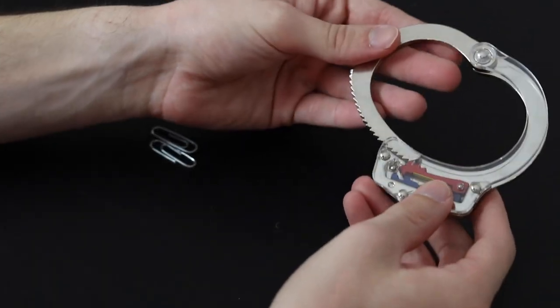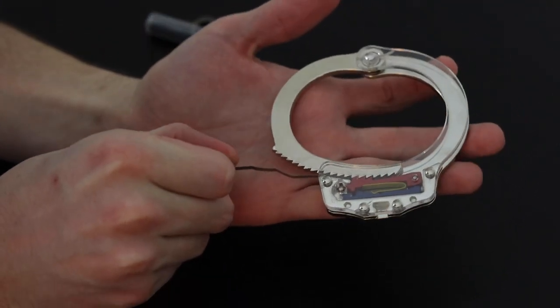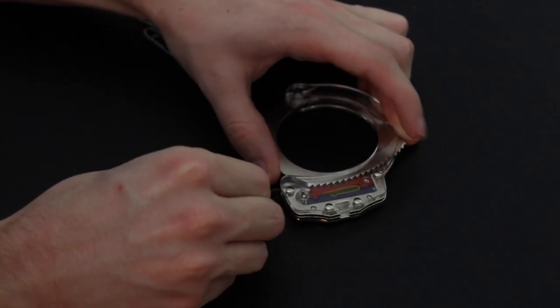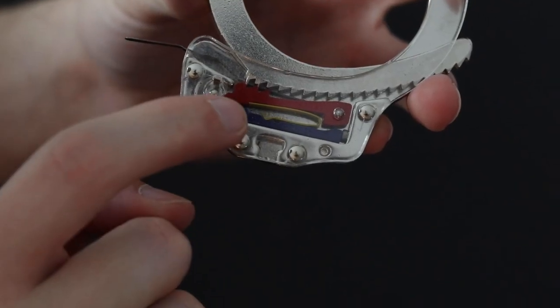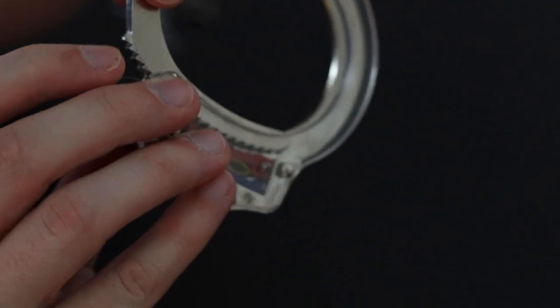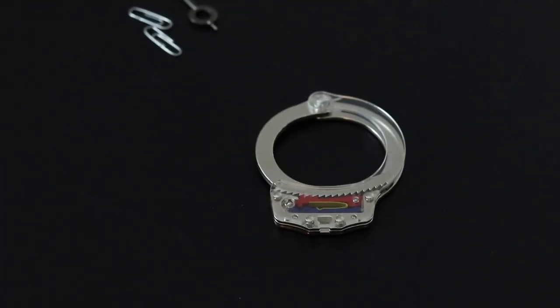I'll do that one more time without it on me so you can see it better. Take this, push it in as far as you can go. As you're pressing on the piece of metal and pushing the handcuff in, you can now see that this piece of metal is in between the teeth of the red lever on the inside and the moving part up here. So now it should be able to move freely backwards and you can open it up. That was method number one — pretty simple. Method number two is a little bit harder, but you don't have to make the handcuffs tighter on yourself.